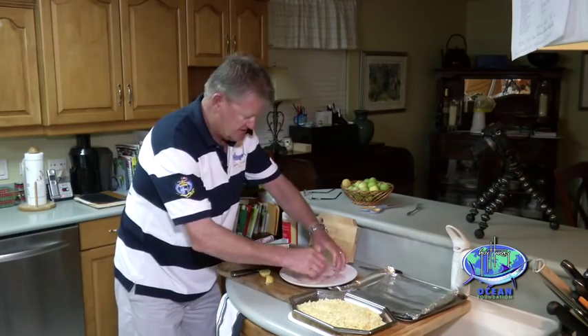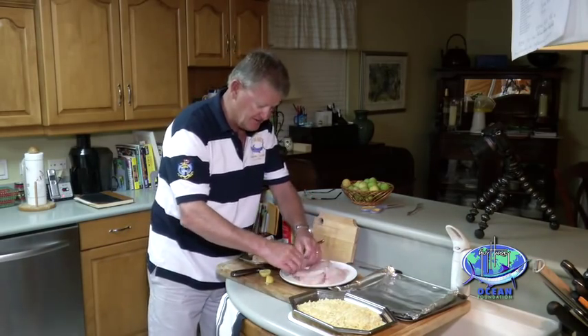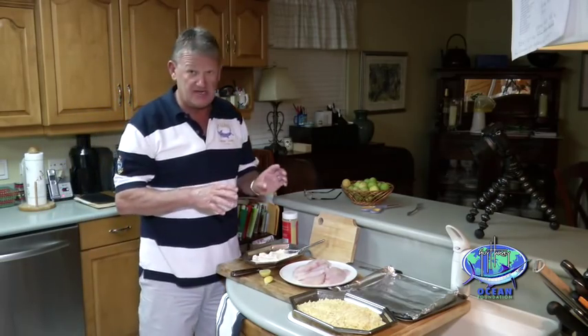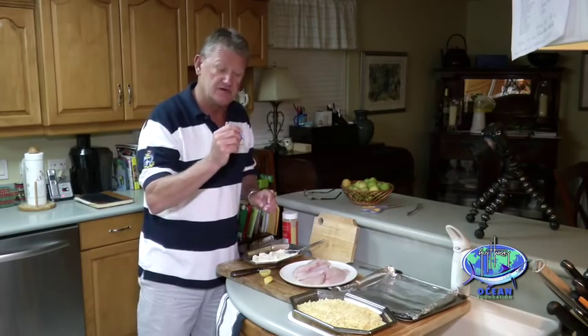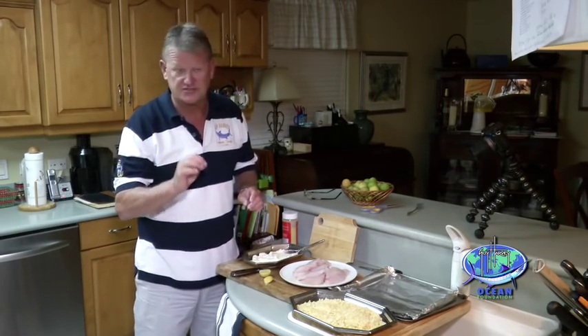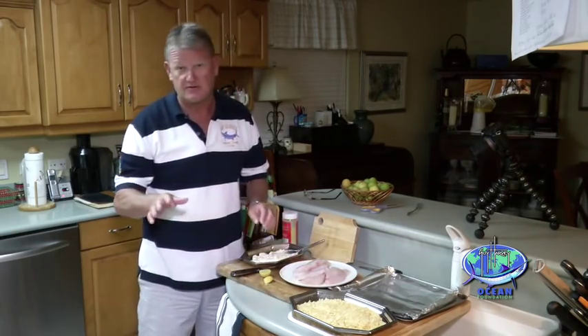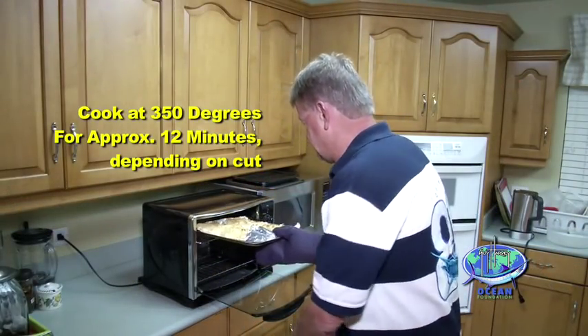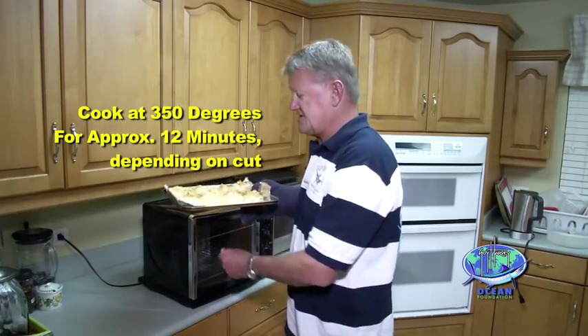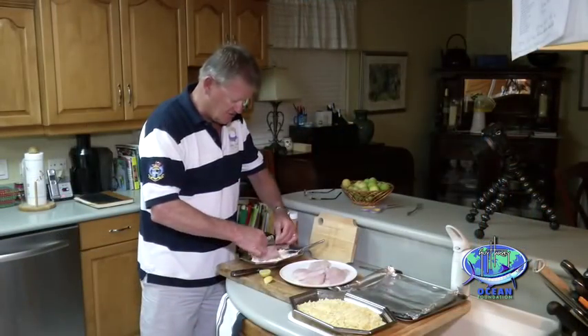I'm going to just moisten them up. This recipe calls for dipping the fillets into mayonnaise — a thin coating — and then putting those fillets onto crushed Lay's original chips. A really cool recipe. Then we're going to pop them into the oven — we're not going to fry these, we're going to put them into a little broiler, and it's going to be really quick. So just a quick dip in the mayo.